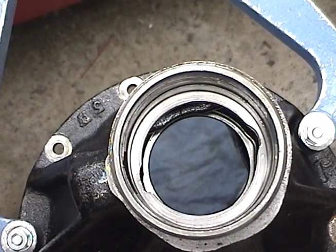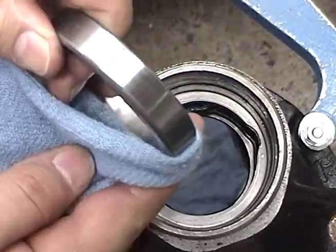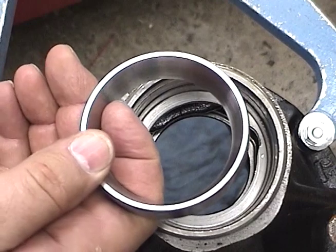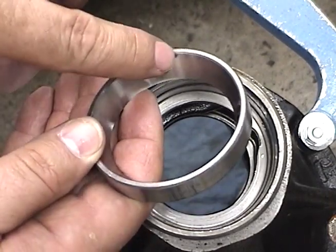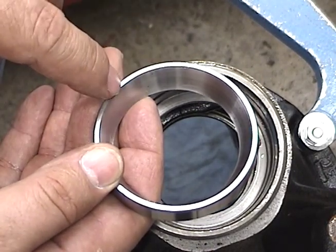All bearing races are interference fits, which means you have to tap them in. We're going to do the same thing with the new race, making sure it's clean for the installation. Bearing races need to be carefully installed — you don't want to nick anywhere in the bearing area or you'll damage it, so you need to tap on the outer edge.